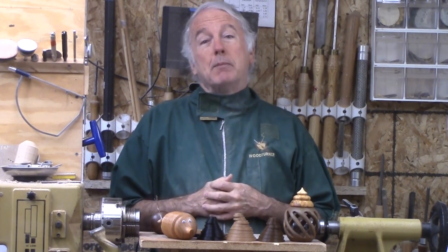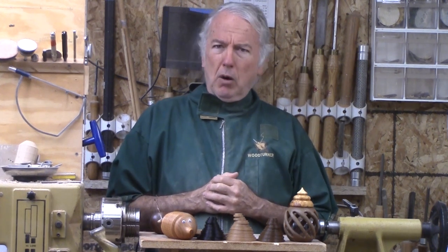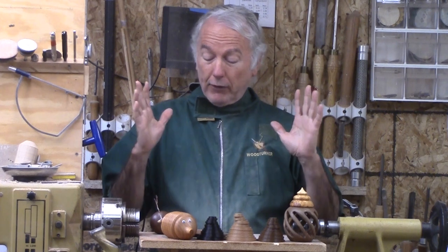I went to a club meeting last night and showed a couple of these projects. One person said they will always hand-chase threads into their projects. Well, that's fine as long as you know the trade-offs. That's a perfectly valid technique.